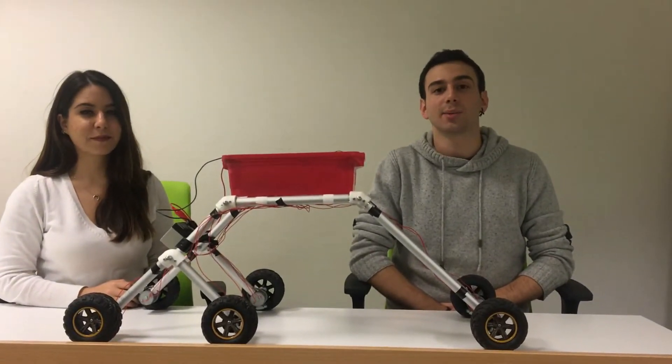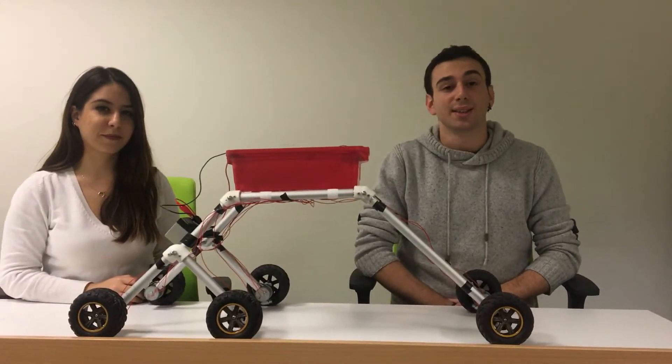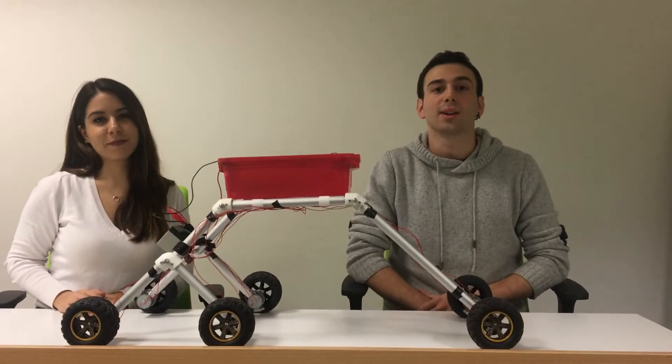However, our robot is able to climb stairs of different heights and depths. As you can see here, we resized and optimized the robot according to our needs.